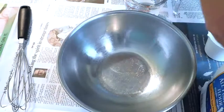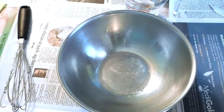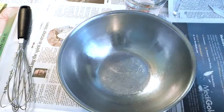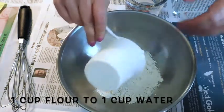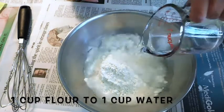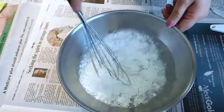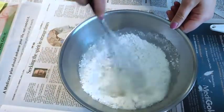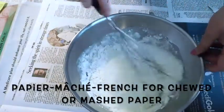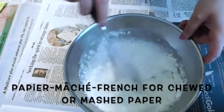So I'm going to take one cup of flour, put that in my bowl, and then add one cup of water. Then I'm going to use a whisk and mix this really well so there are no lumps or clumps. Paper mache is actually a French word — it translates to chewed or mashed paper, like pulp paper.